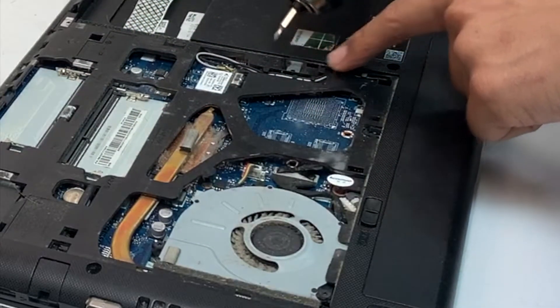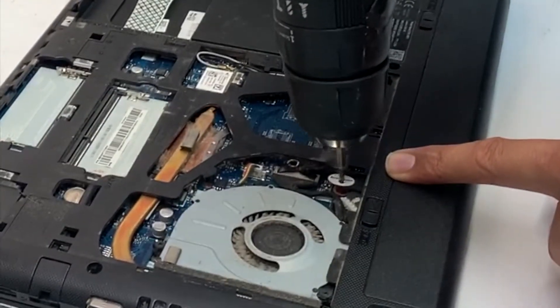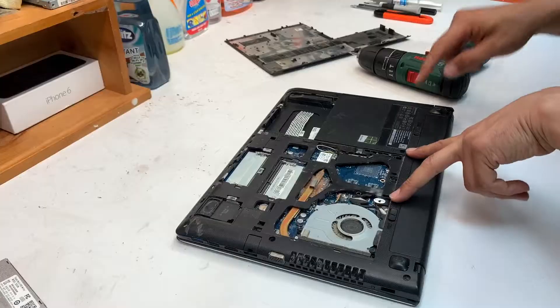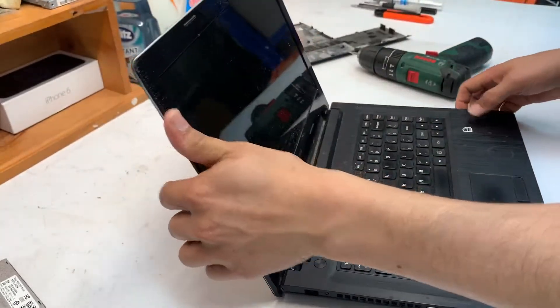Right there — which has already been removed — and one under this little sticker. It does void your warranty, by the way, if you have warranty on this one, which I doubt because it's an old model.